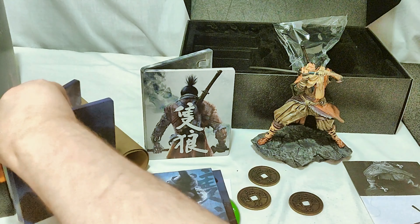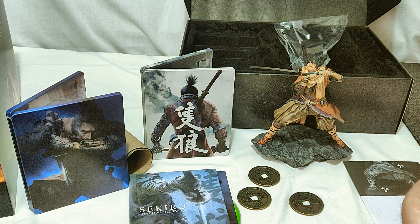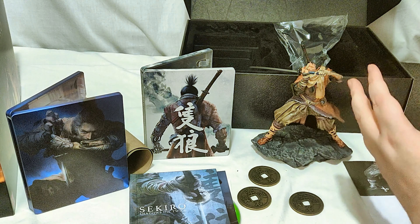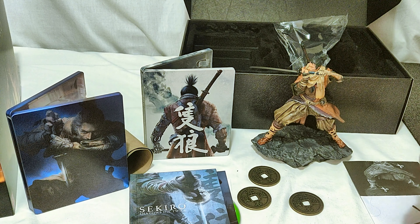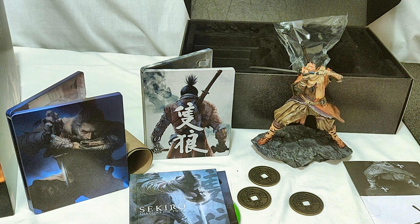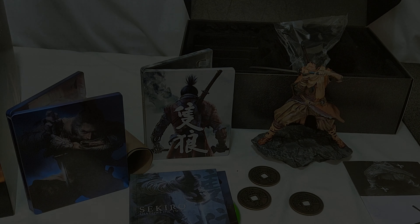So if you want a steelbook — I think the Collector's Edition is out of stock, but this blue one is still available, I believe, and it's a really nice steelbook nonetheless. Make sure to give me that thumbs up if you liked the video. If you want to see more content like this, make sure to subscribe. Hit that bell if you want to know when that content goes live, and I'll see you all next time.